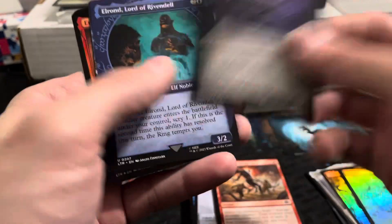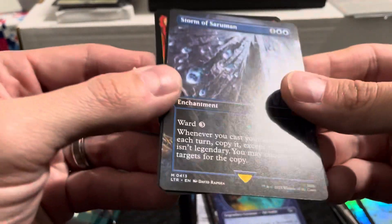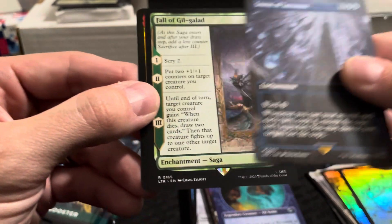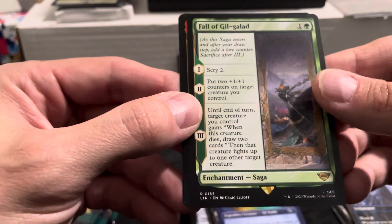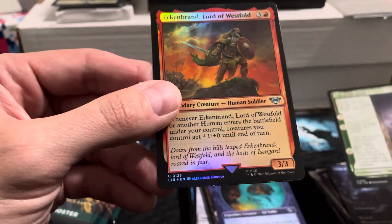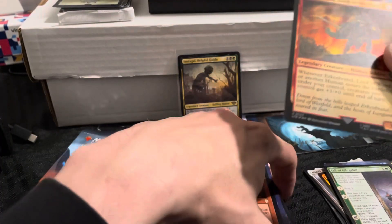Another Elrond, Lord of Rivendell. Storm of Sauron — this must be the mythic; M is mythic if you can correct me if I'm wrong. Pretty cool. And our rare is Fall of Gil-galad — it says 'as this saga enters' so something happens. And an uncommon: Erkenbrand, Bard, Lord of Westfold.